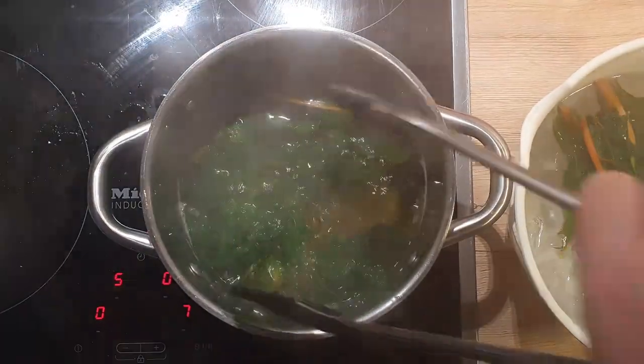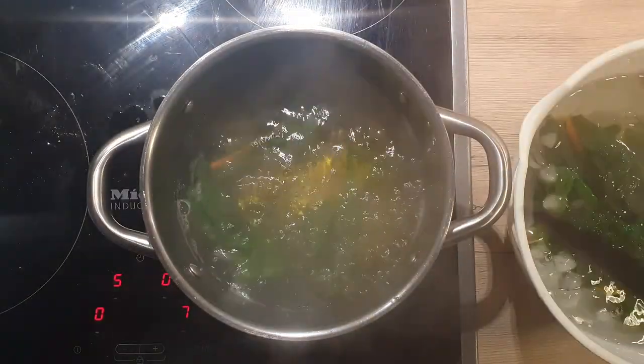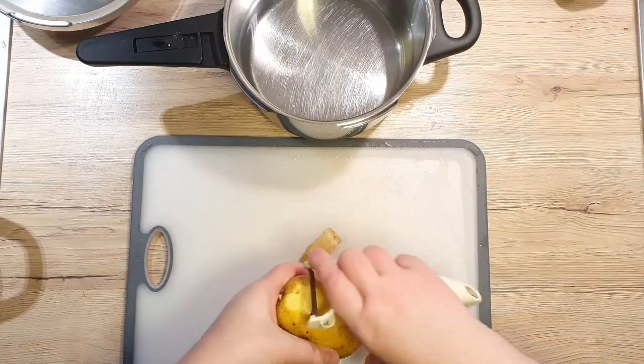As soon as they are cooked, place them in ice water. This will stop them from cooking further. Squeeze the water from the leaves and set everything aside for now.